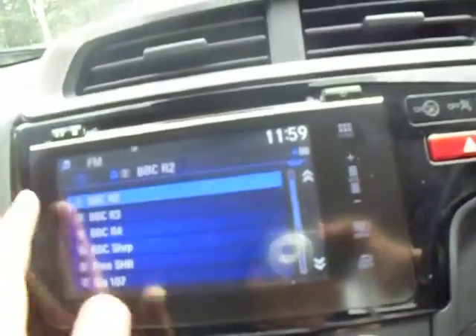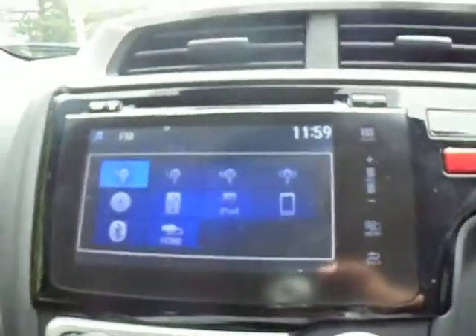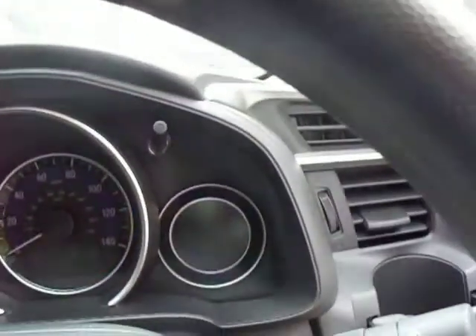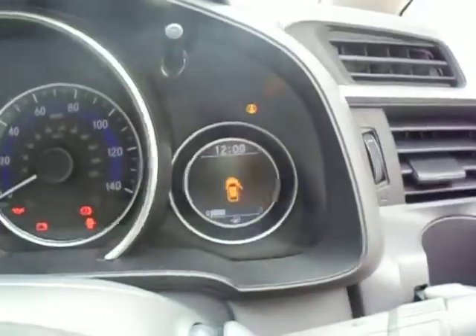This is how you connect your phone through Bluetooth. You can change your radio station, and you do have the option to personalise it a little bit — you can have your own photos on there as a background. The current mileage on this one is 6,520.